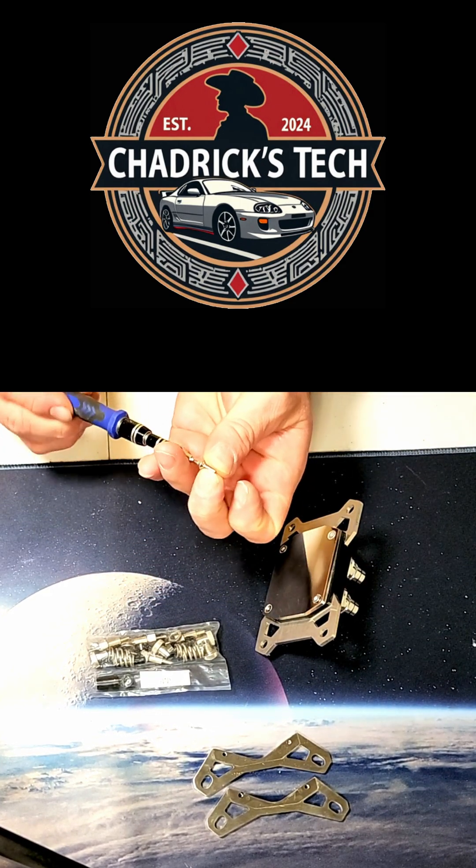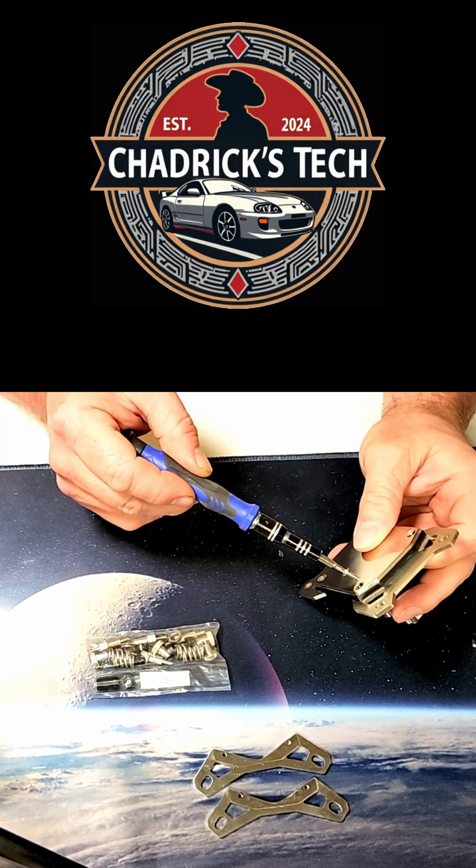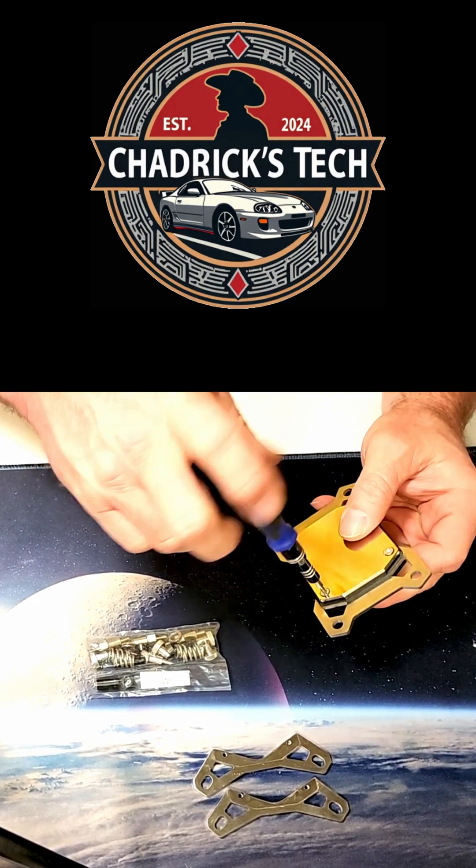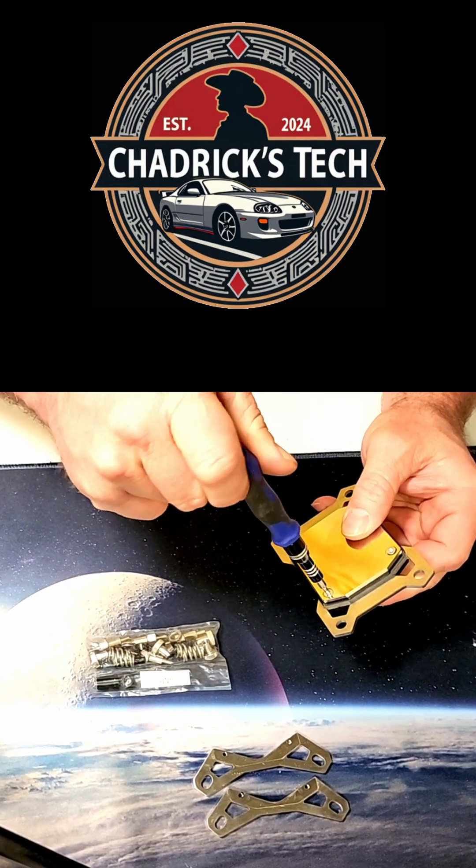Perfect. I'm sure they would love to sell you a brand new block, but you really don't need to if you get these conversion plates.